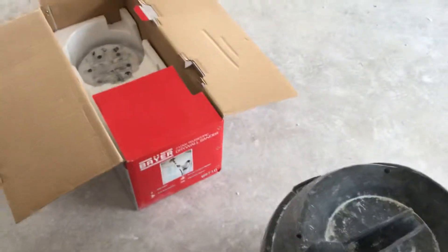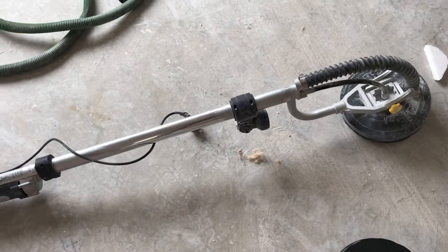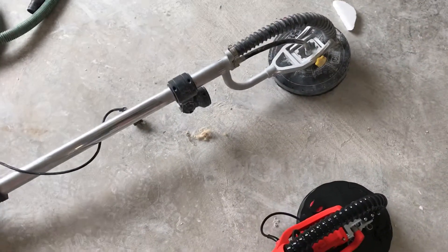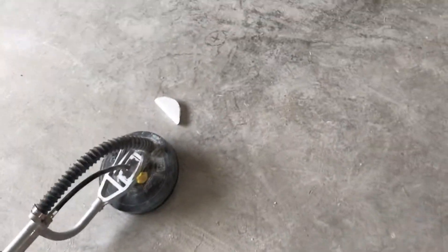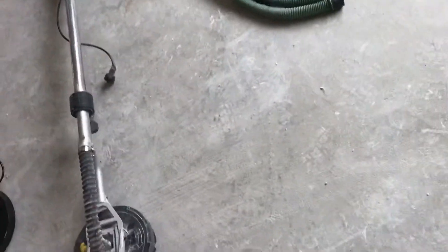Just buying. That's it. This is another one similar to this which is broken at the moment, so I'm gonna just throw it away. This one was 180 dollars, this was 240 or something.